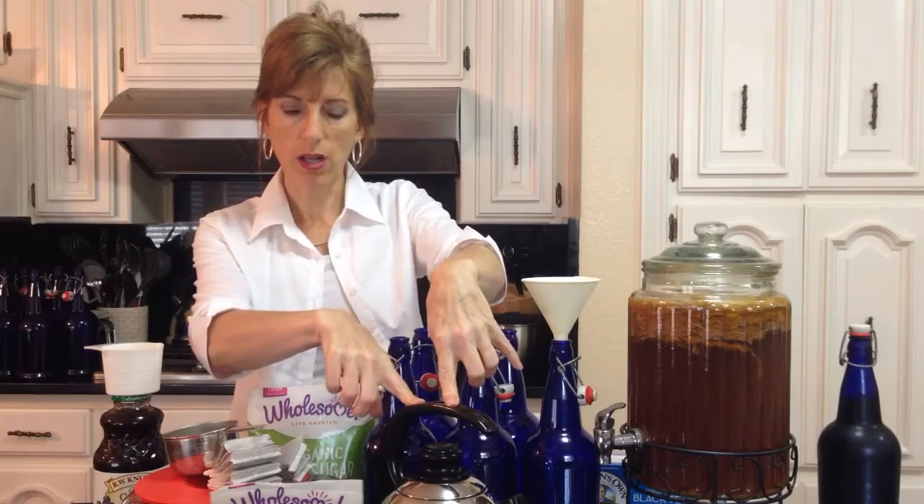Hi, I'm Monica with your HealthSource and I'm going to show you how we make kombucha in our home. It's a cultured food. I'm just going to explain it to you very, very briefly. Everything is going to be based on one batch of kombucha.